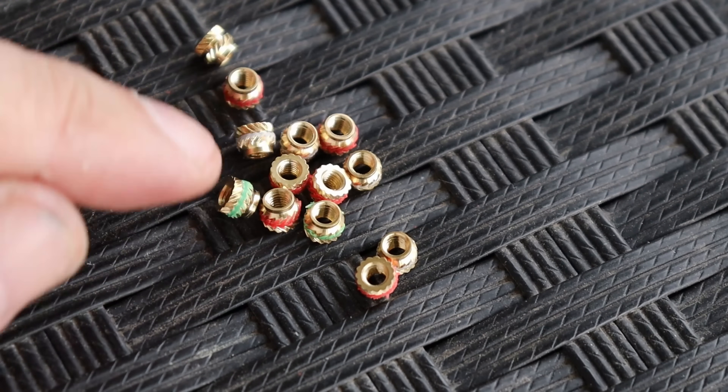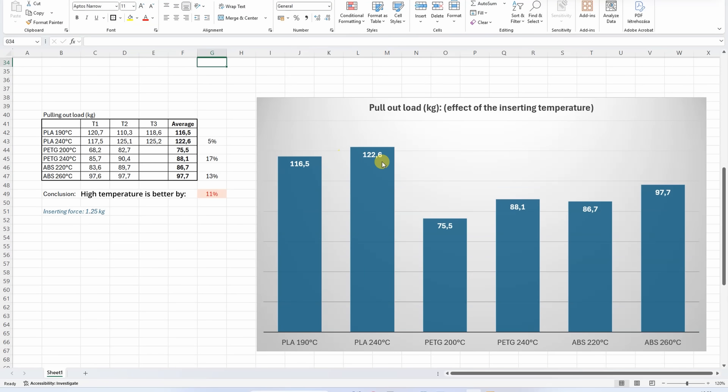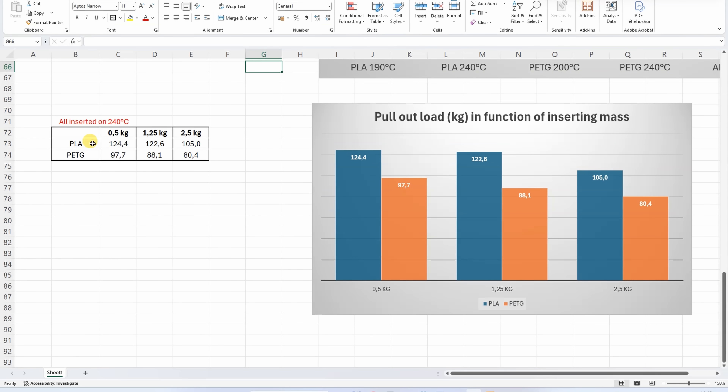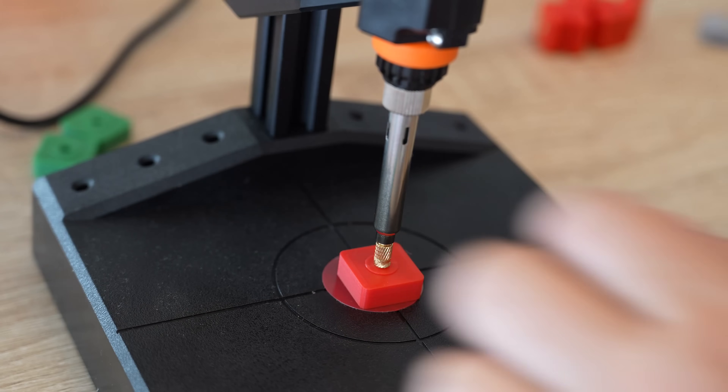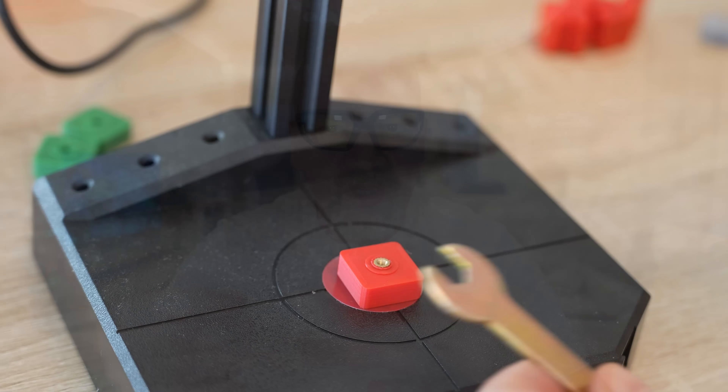This is how they look after testing, and if I cut off the middle part I could probably reuse them. As expected, higher temperature resulted in a stronger connection, but I thought the difference would be much bigger. This means just set some temperature in the recommended range, don't go too fast, and you will be fine. With the temperature variation experiment for PLA and PETG at 240°C, I can compare the 1.25 kg inserting load too, and it sits somewhere between the two extremes. So I will not change my inserting method — I'll set the temperature to 240°C, maybe a little higher for ABS or nylon, and push it by hand for an inserting time of 5 to 10 seconds, and I know it will be fine.